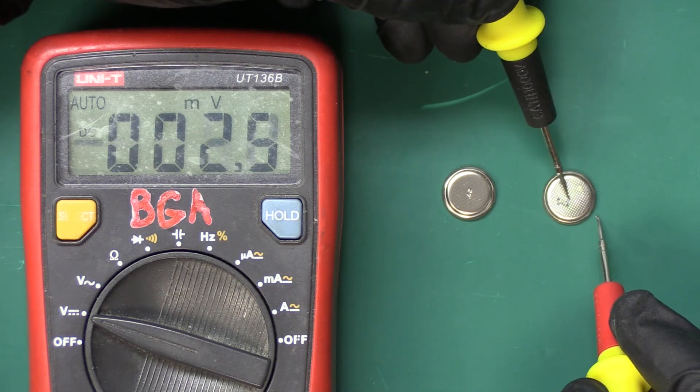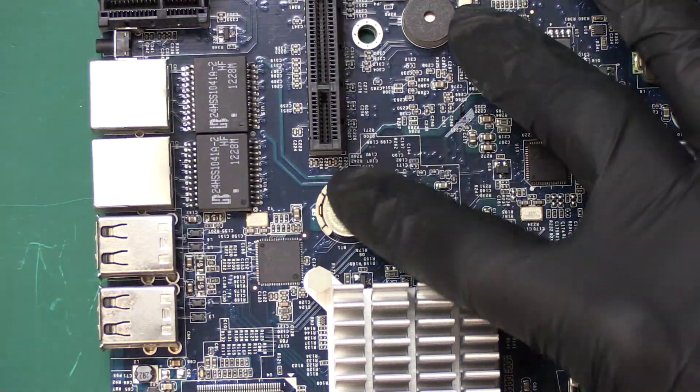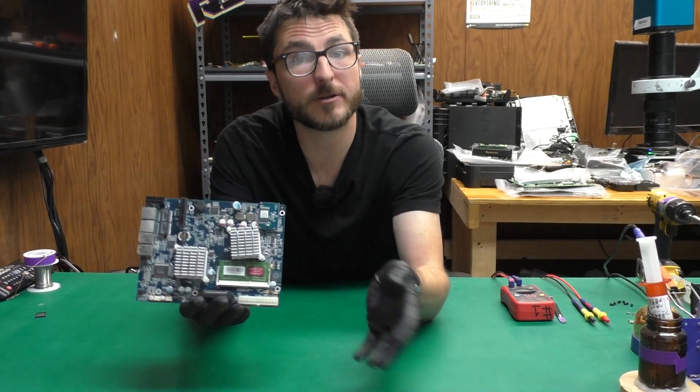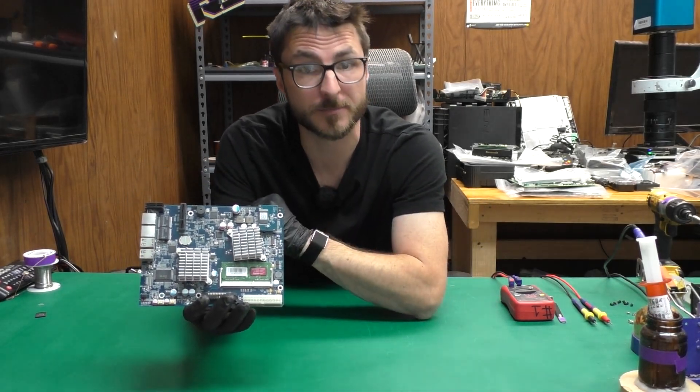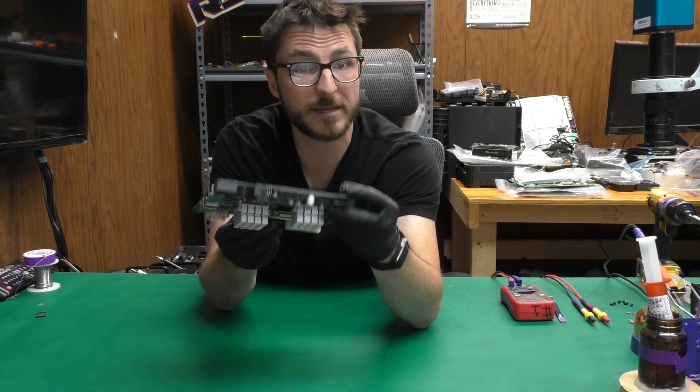The new battery is reading about 3.2 volts DC and the original is not even getting a reading. Now that we've replaced the CMOS battery, let's move on to the capacitor replacements. When the capacitors fail, they will cause a dead no power fault, and those are going to be on the back of the board.